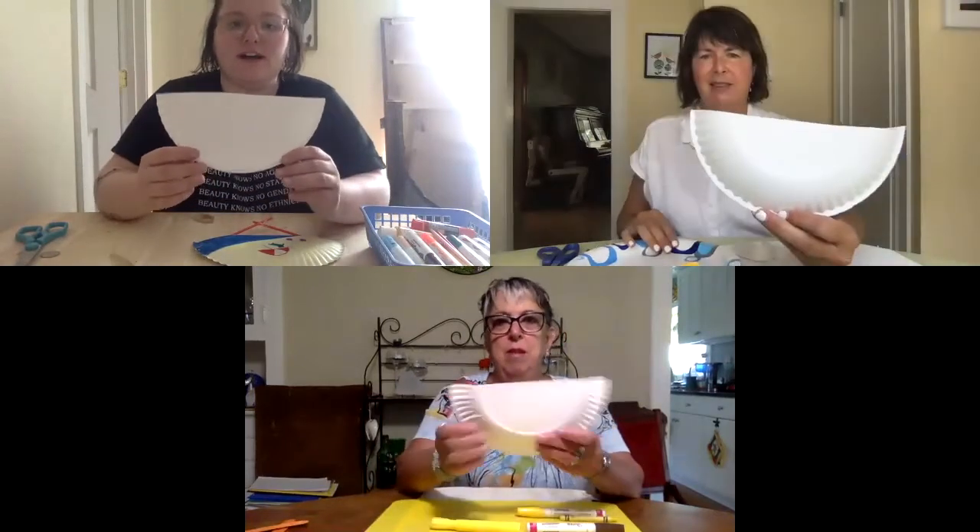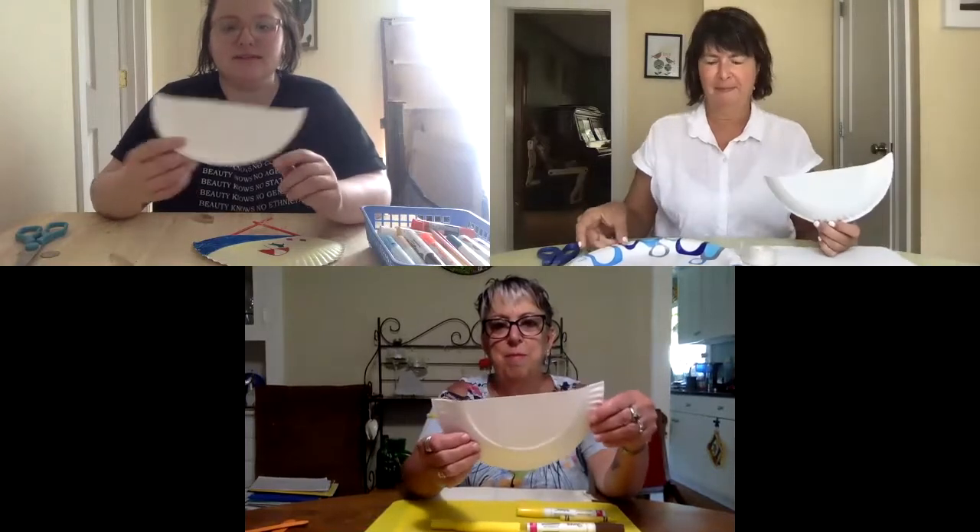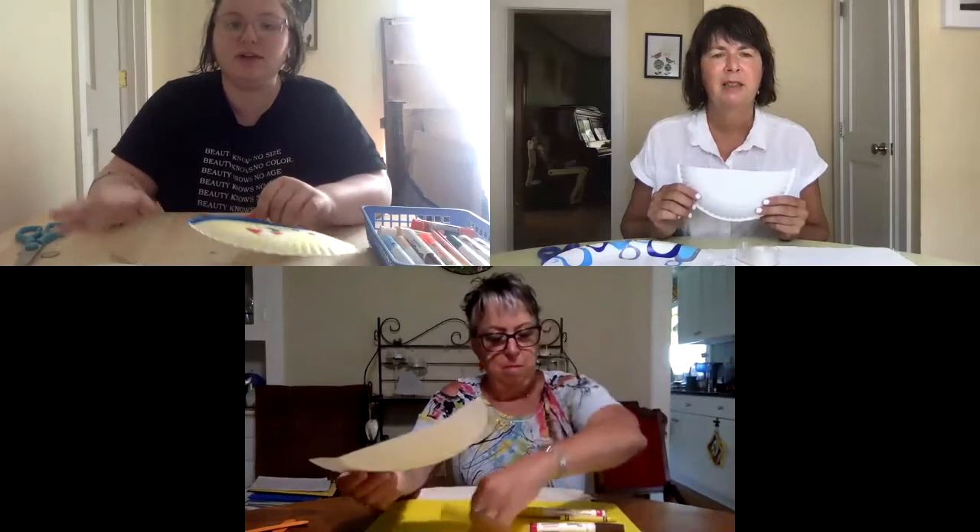So what is the first step? First step is to take your paper plate and cut it in half, hot dog style, so you've got half a paper plate. Then after that it's pretty simple — you're just going to draw whatever you want on it, draw or paint. On this one I drew a beach scene to remind me of where I'd like to be some days.